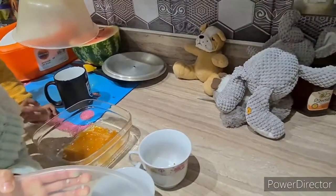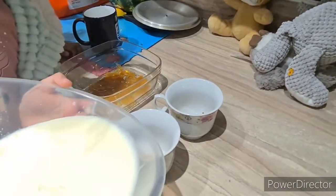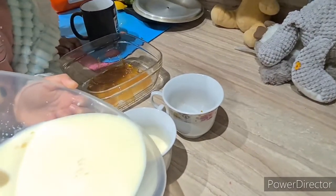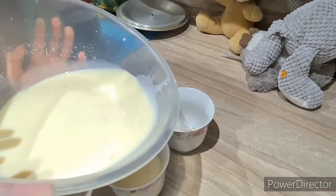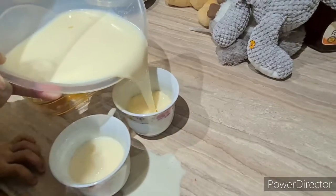The caramel is ready. Now we're done, so we're putting it in a cup. We're gonna pour the milk mixture into the cups. Oh, you just spilled!